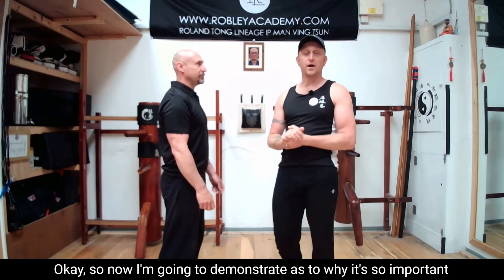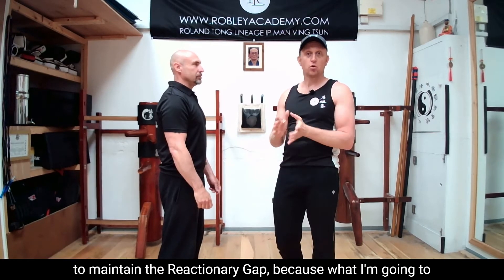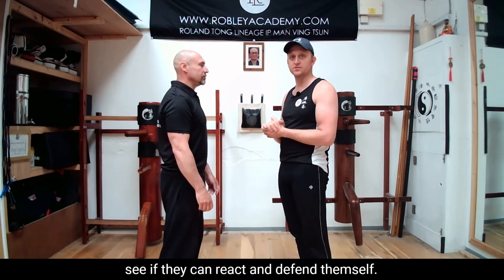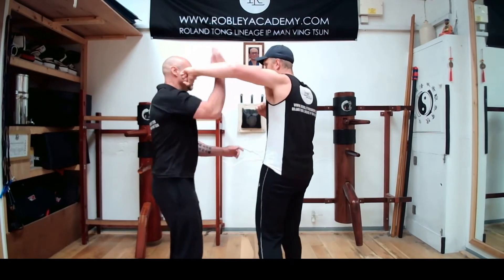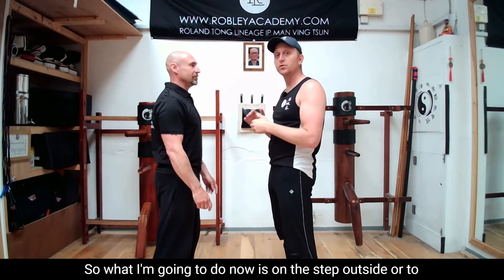I'm going to demonstrate why it's so important to maintain the reactionary gap. What I'm going to do is strike my opponent from within it and see if they can react and defend himself. Okay, you ready? You see it's impossible for him to be able to react in time.